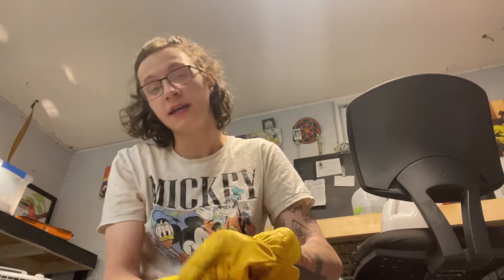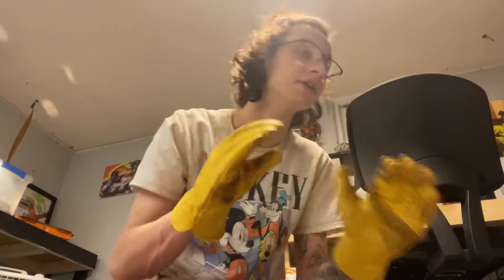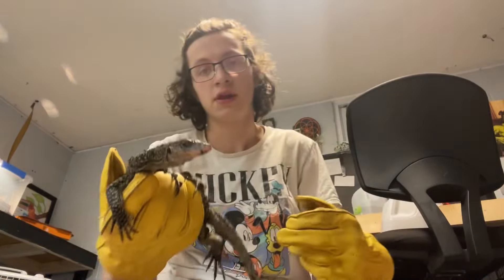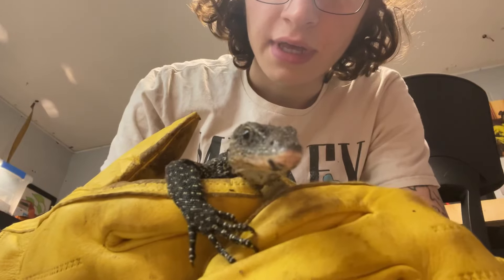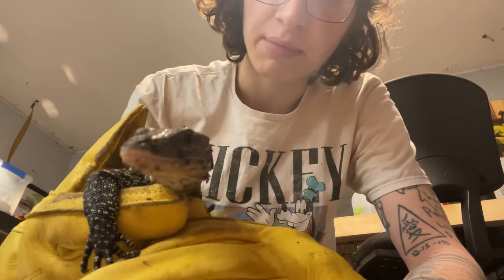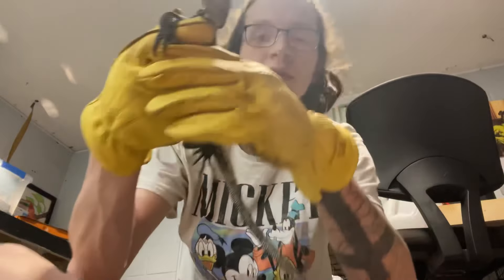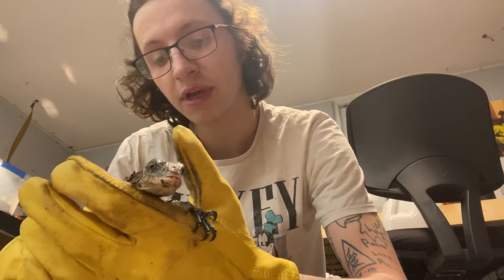Now I know you guys haven't seen our monitor yet. His nails are incredibly sharp — they will just cut you open for real — so I've got these leather gloves here. Here's our monitor lizard, his name is Raptor, he's a mangrove monitor. He's pretty calm right now, he's usually pretty skittish, but right now he's doing okay, probably because he just had a real big piece of fish.